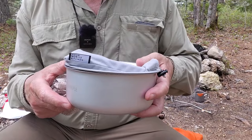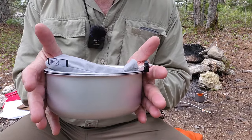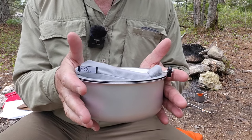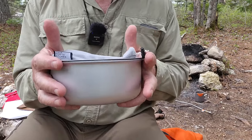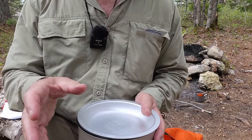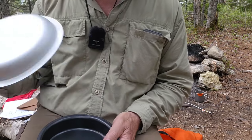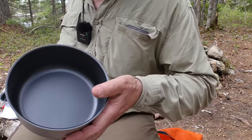This is the entire cook set that was inside that stuff sack. Everything here, all told, comes in at just over 12 ounces. Rather than give you the weights and sizes for each individual component, I'll put that in the video description. So this is a set of pot grabbers — I'll show you an innovation on them in a minute. This is the eating dish, which also serves as a lid for either the pan or the pot. This is the fry pan or skillet, and this is the pot.